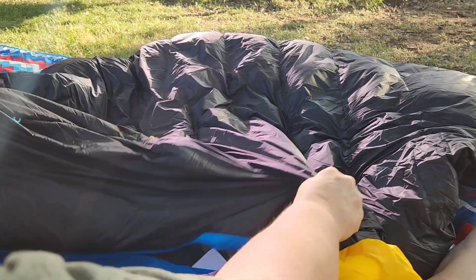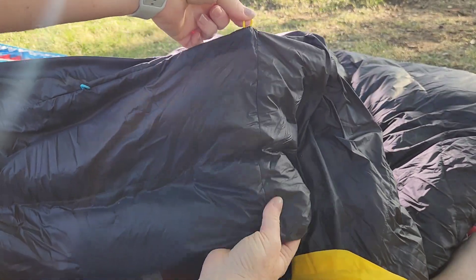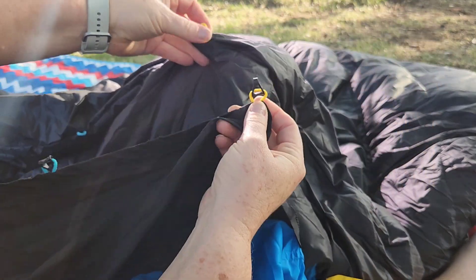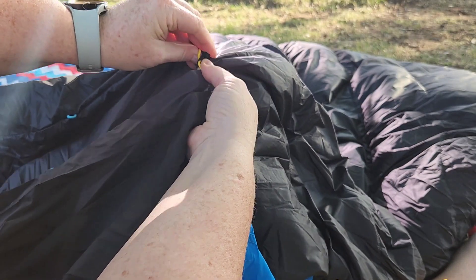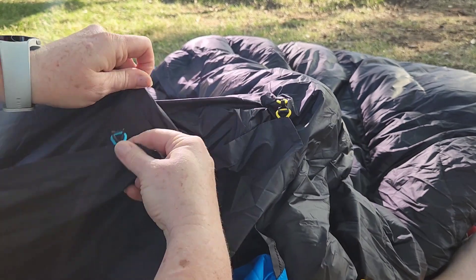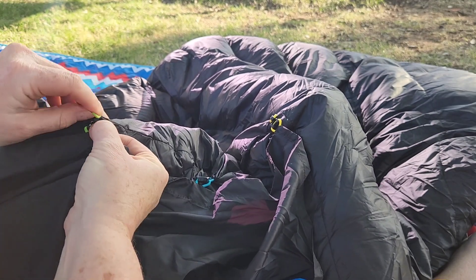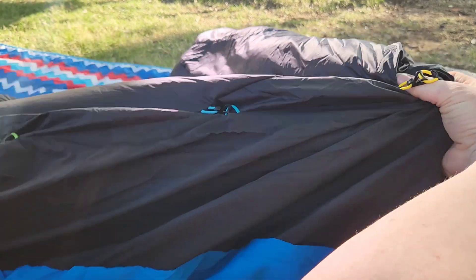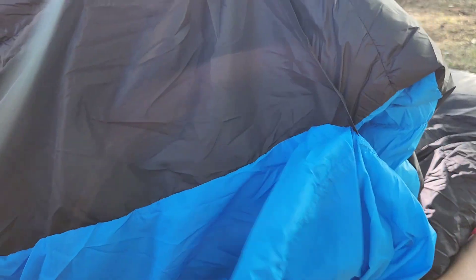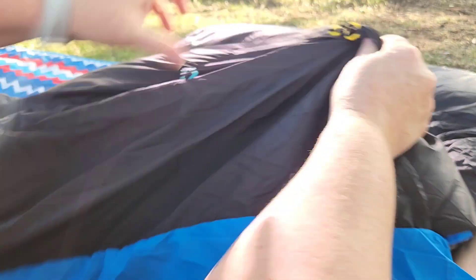I lined it up — I don't have my pad with me but I just wanted to see how it looks. You've got the clips here on the side. You take the part that goes on your pad, hook them together — yellow, then blue, then green. What it does is keep any drafts out because it's tucked down inside, and then you've got that over your pad.